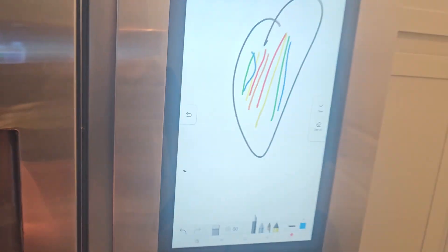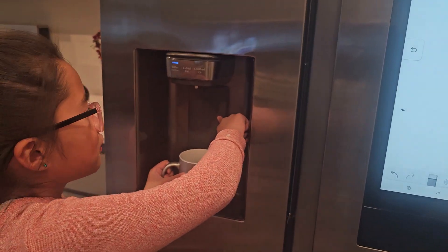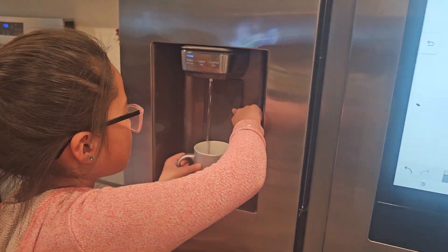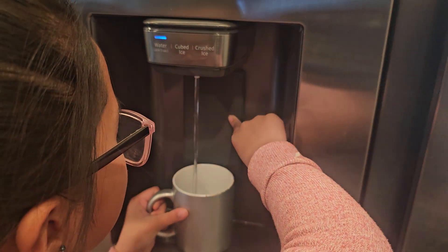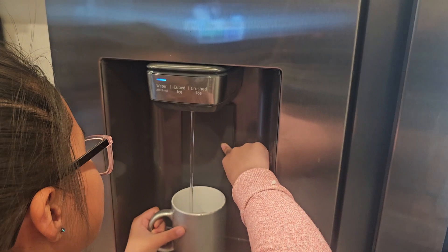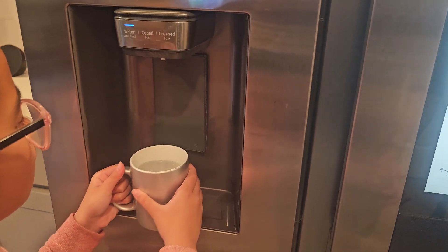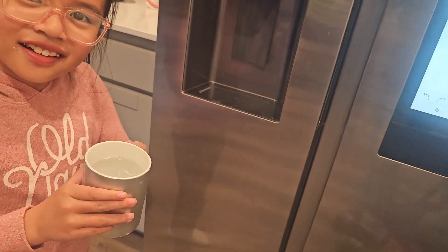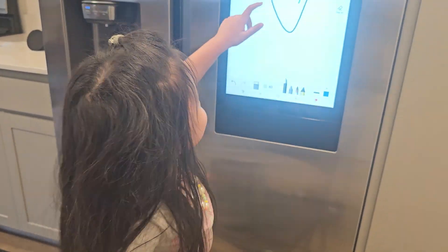It's a heart — rainbow heart, guys! Is that your water? Yes. Can I look at the water please? Good job. So it's easier for kids if they have it. Look at this heart cheese!